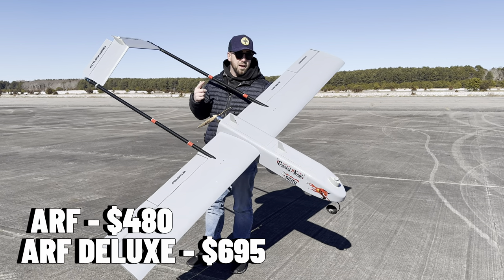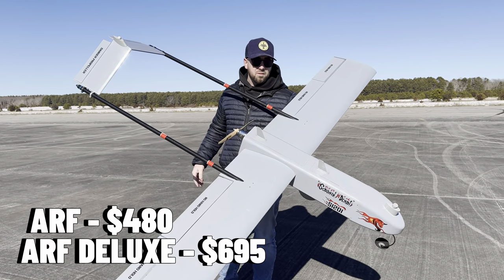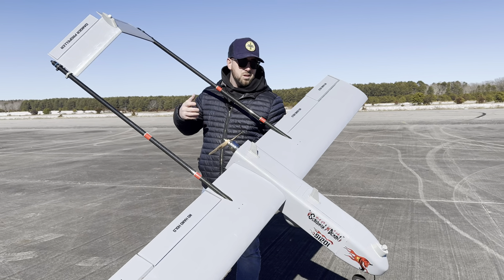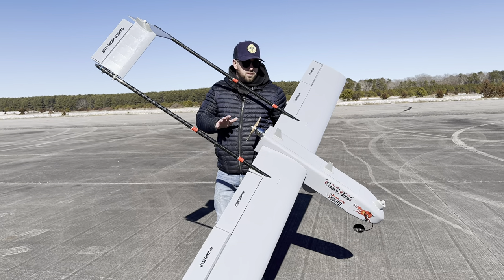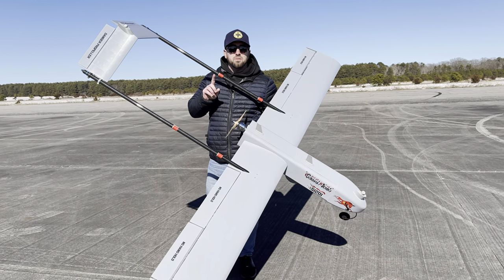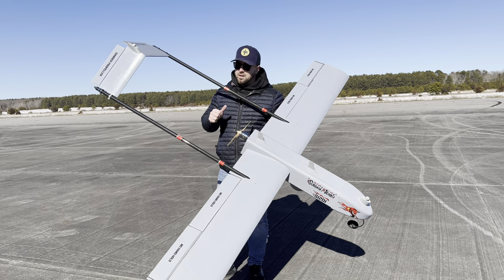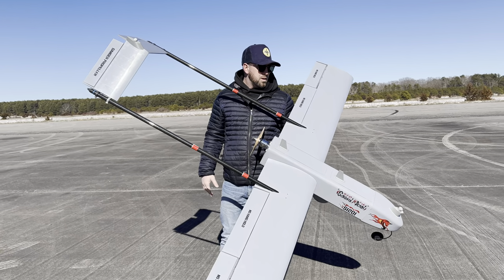I'm leaving the prices on the screen because I don't have them off the top of my head, but it is a very good price considering. I just want to get this plane in the air. This is the first time flying it for YouTube, and it's also my first time flying with taylorons — I added taylorons just because on a plane of this size when you hit the rudder you kind of want it to do something.